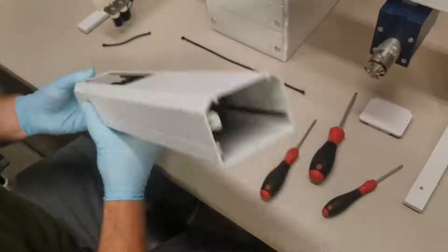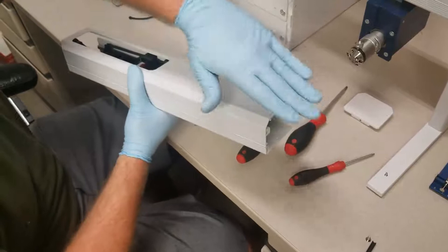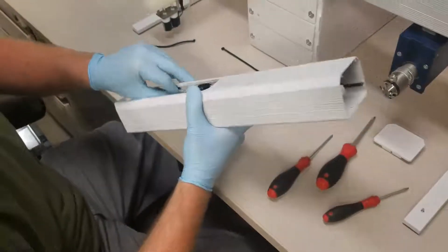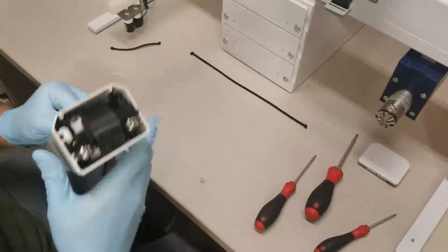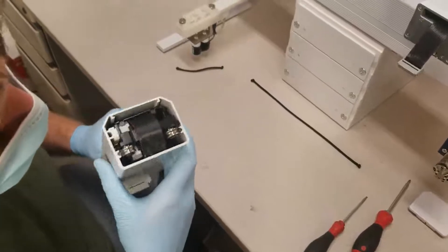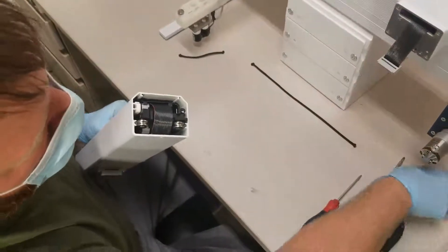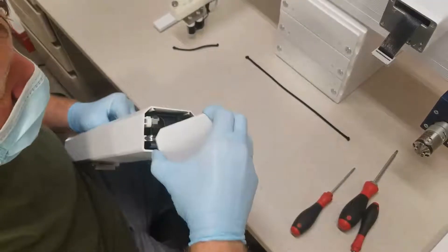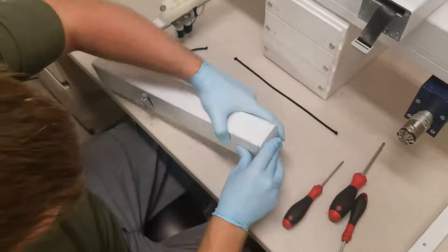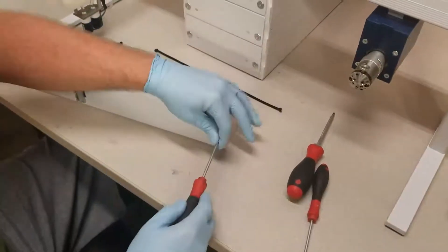Now we'll gently slide the carriage. You want to be careful because right at this point it can slide out and that can cause damage. I recommend grabbing the tension cord and using that to lift it up to where you can access the tension cord attachment. This part can be a little tricky — having two people might be best. We'll now hook the tension cord into the top cap, using a Torx 10 to reattach that screw.